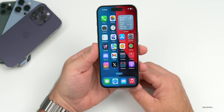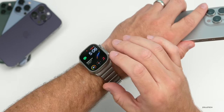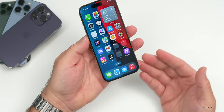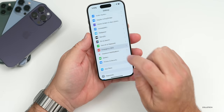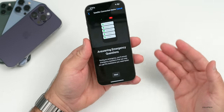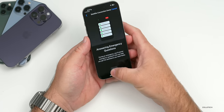It also has crash detection and Emergency SOS. I actually experienced these about a year ago in an accident — it triggered on my Apple Watch instead of my iPhone since I was wearing it, but it would have worked either way. It asked if I wanted to call emergency services; thankfully no one was harmed so I canceled it. It's great to have that peace of mind. You can also use Emergency SOS via satellite if you're hiking or in an area with low reception.